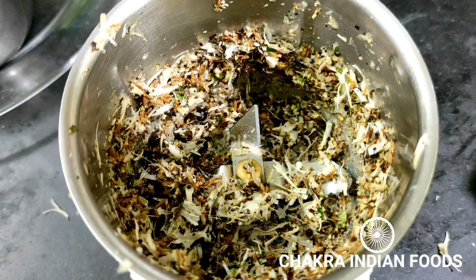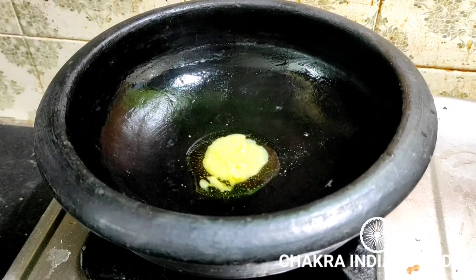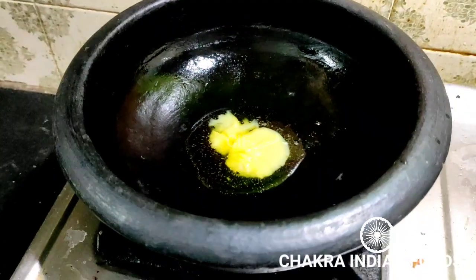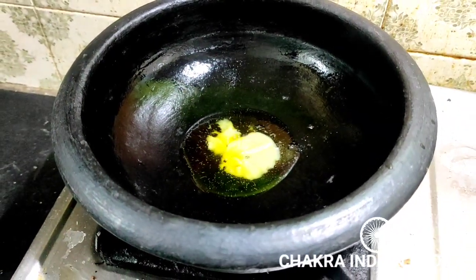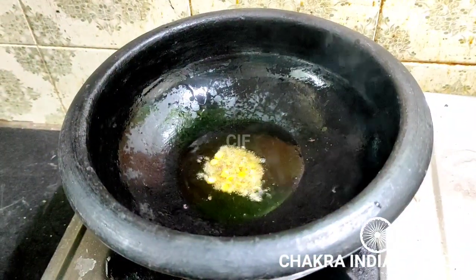Add 2 tablespoons of salt. Give them a highlight. We use a little water to make the mixture.